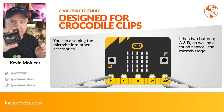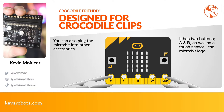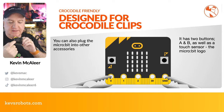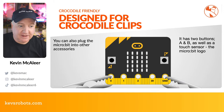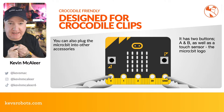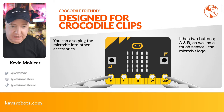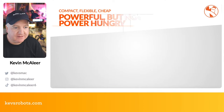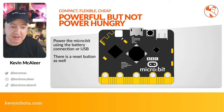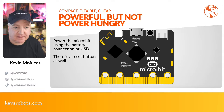Between the large crocodile-clippable connectors there are small edge connectors, so if you plug the micro:bit into a robot controller — like this one from Kitronics — you can control motors using all those individual pins. The micro:bit simply slots in the front. On the other side there are two user-friendly buttons A and B, a reset button, and a JST-PH power connector. It can run on two AA or three AAA batteries.